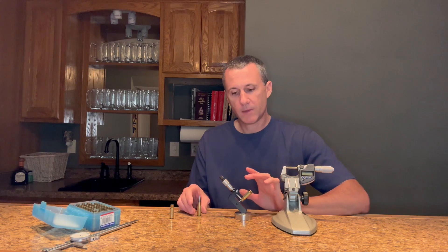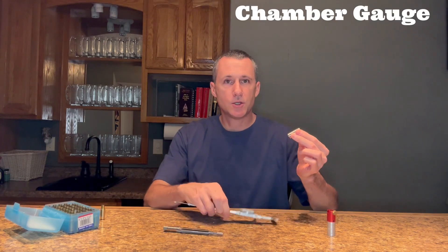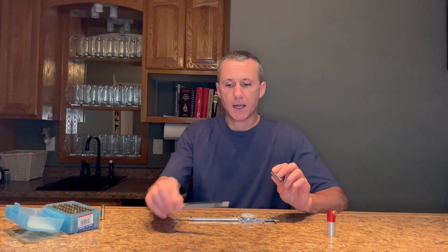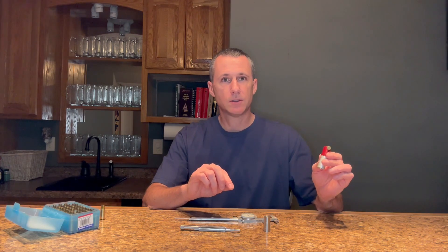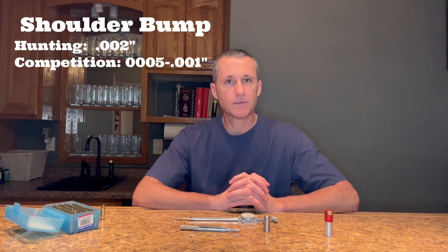Both my micrometer and my ball mic are attached to a stand, which makes measuring objects a lot easier. A chamber gauge is used with a caliper to measure how much the shoulder is being bumped back when I resize the brass. On a custom barrel, the gunsmith will make me a chamber gauge by running the chamber reamer into a scrap piece of barrel. On factory barrels, I like to use Hornady's Lock and Load Headspace Gauge. On hunting brass, I like to bump the shoulder back two thousandths. On competition brass, half to one thousandths.